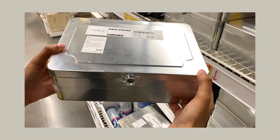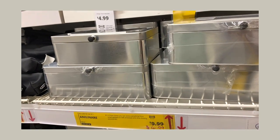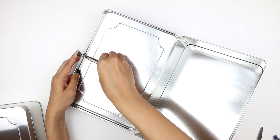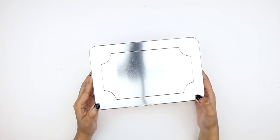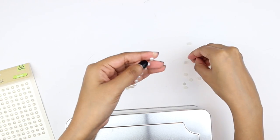For the final hack, I stumbled upon these boxes from IKEA. They were on a discounted price for only $4.99 and they come in a pack of two — one large and one small. I'm starting off with unscrewing the knobs and we're going to put the screws aside for later use. For the smaller box, we are also going to need these pearl stickers — you can get them at the dollar store or on Amazon.